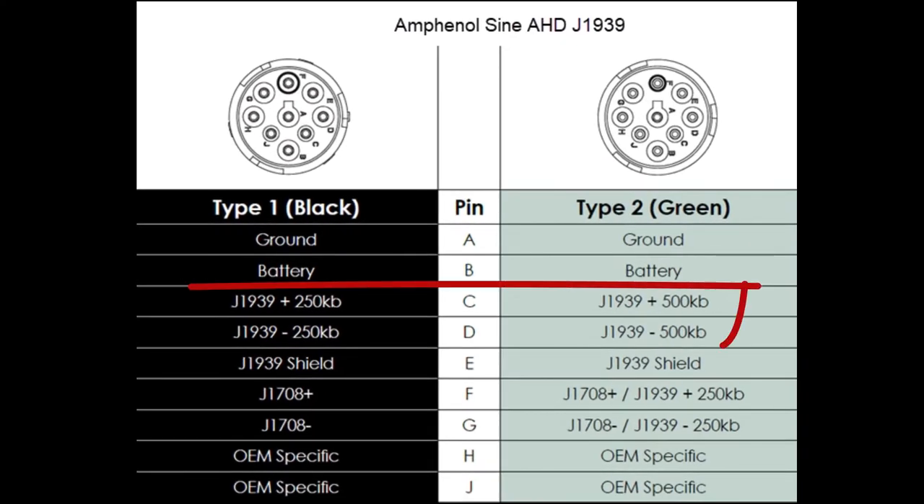Let's look at pins C and D. On the left black plug, the J1939 data ports only run at 250 kilobytes. In the new green plug on the right, they run at 500 kilobytes.